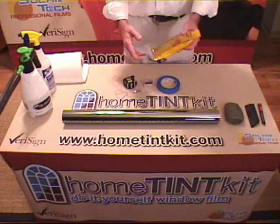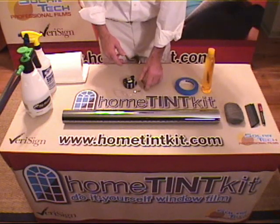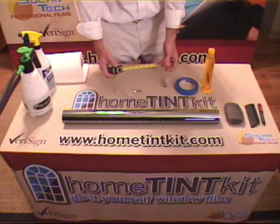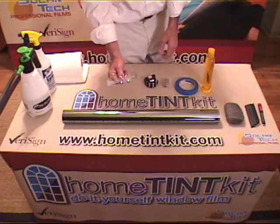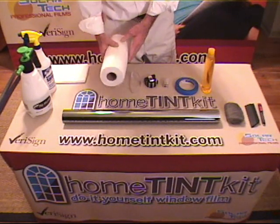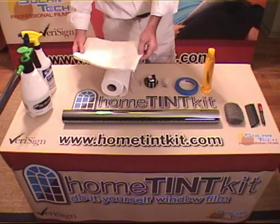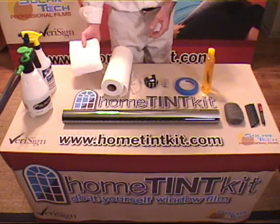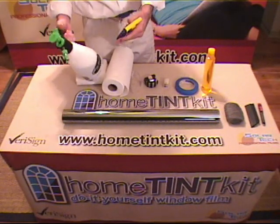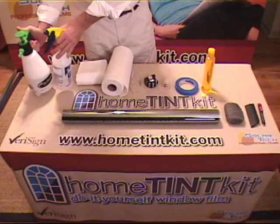Outside of that, you're going to need a few common household items: baby shampoo, painter's tape, single edge razor blades, measuring tape, safety glasses — very important — lint-free paper towels, a cotton towel, a dish cloth to wipe up any excess water, and a high-flow spray bottle. It can be manual or pump-up. I prefer the pump-up — much easier on your hands.